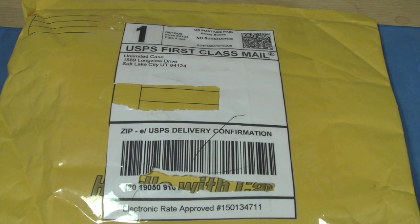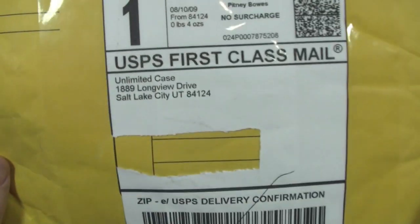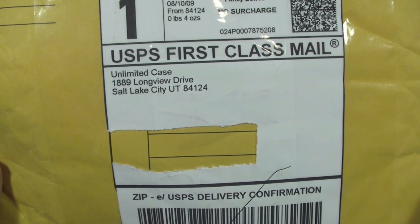Hey guys, this is MTP Flyers here with another unboxing. I got this in the mail earlier this week and I just haven't had the time to go through it and open it up and show you exactly what I got. It is from unlimitedcase.com.